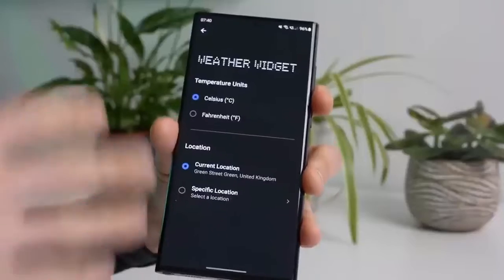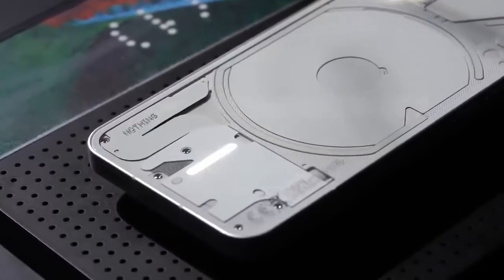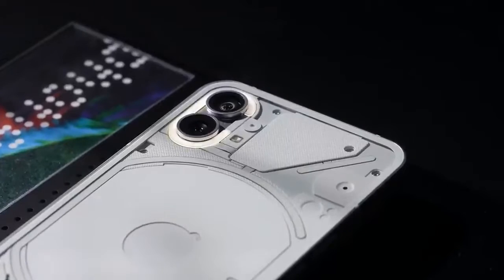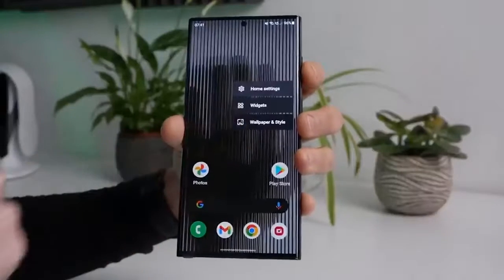The Nothing Phone 1 has a flat design with antenna lines on the frame, confirming a metal build. The smartphone has a power button on the right side frame, with volume keys located on the left. At the bottom is the USB-C port joined by a speaker grill and microphone.